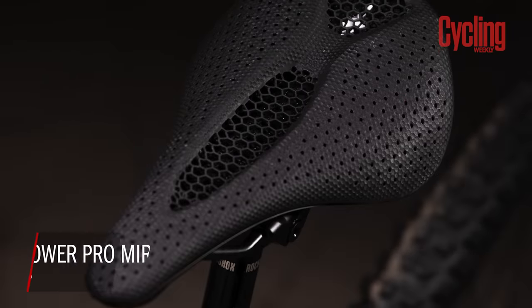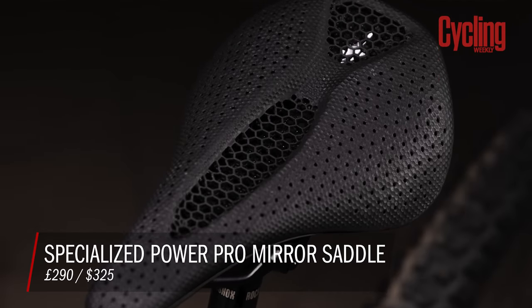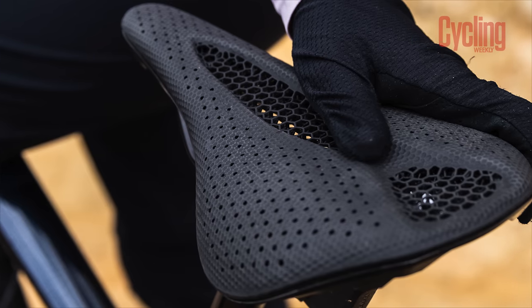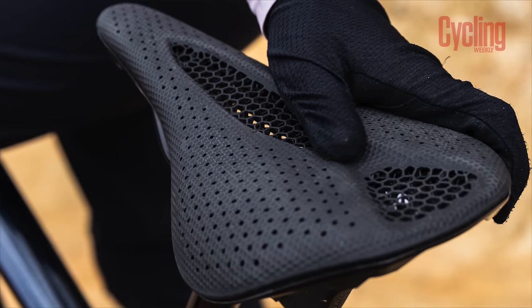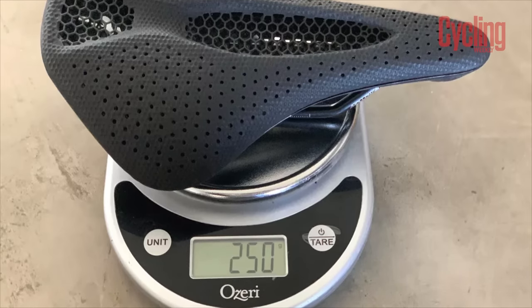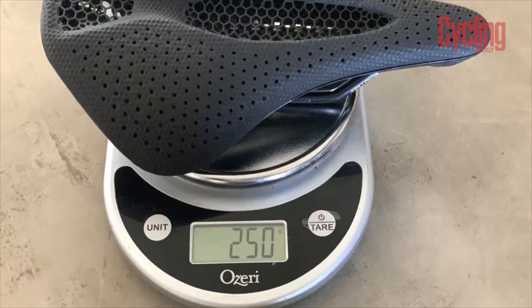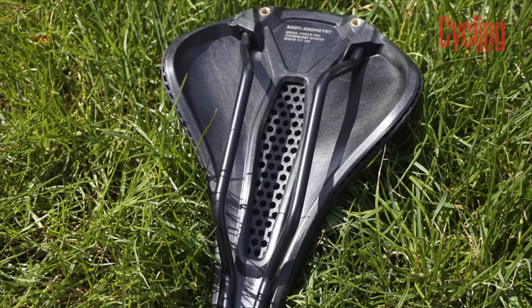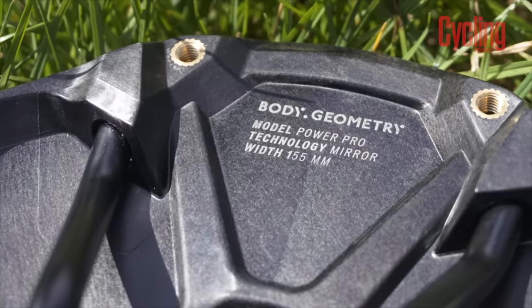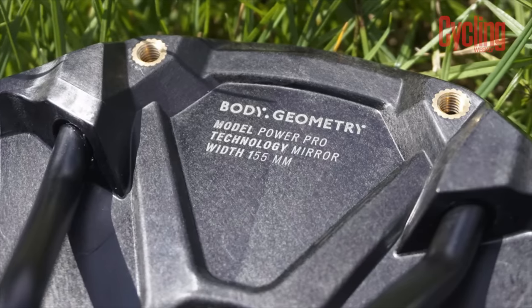Building on their popular Power saddle designs, Specialized has brought their mirror 3D-printed honeycomb structure to a new price point. The new Power Pro saddle is available in 143mm and 155mm sizing and will cost $325 or £290. Compared to the S-Works version at £390, that's quite a saving. The 155 saddle tips the scales at 250 grams — about 60 grams heavier than the S-Works counterpart. Crucially, this is the first time Specialized has built a saddle with an entirely recycled carbon fibre base, using scraps from factory production combined with nylon, molded into any shape they like.